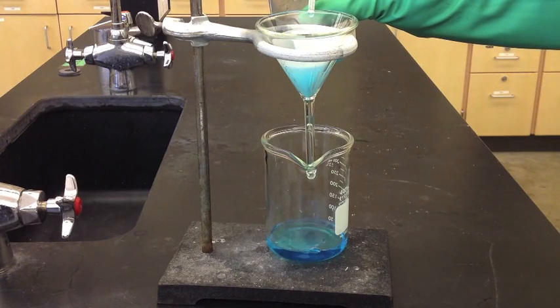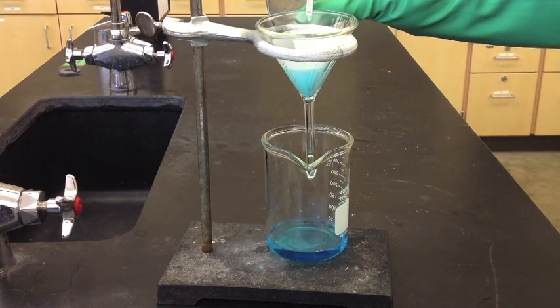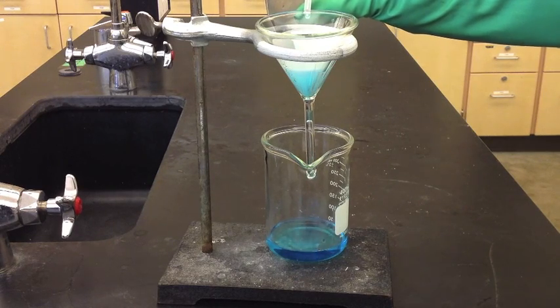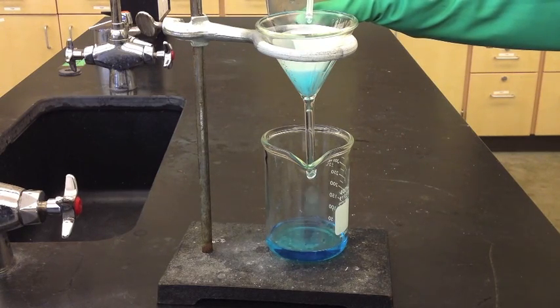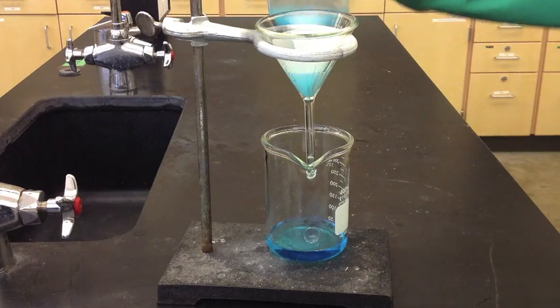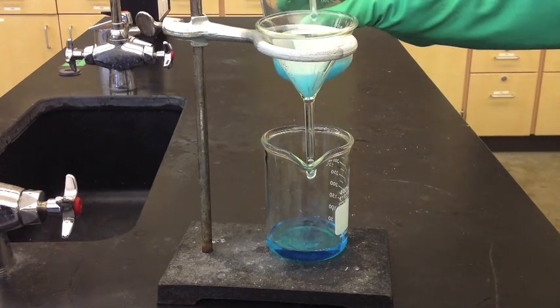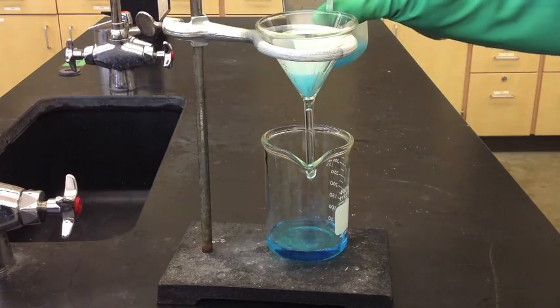Now we're getting down to the actual solid particulates, and you can see it's slowing down considerably. It's really important not to overtop the filter, because the filter paper is there for a reason. If the filter paper is not properly attached, the material will slip by and end up at the bottom, and you'll have to repeat filtering it through several times.